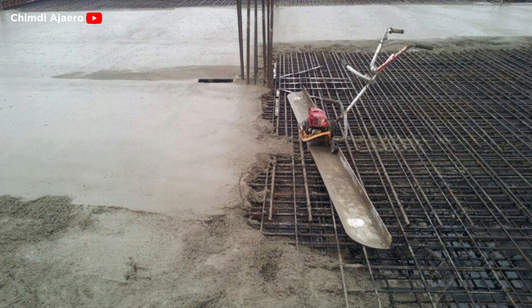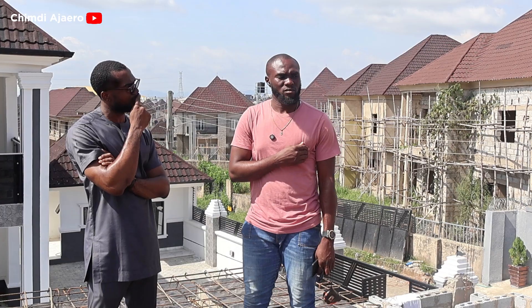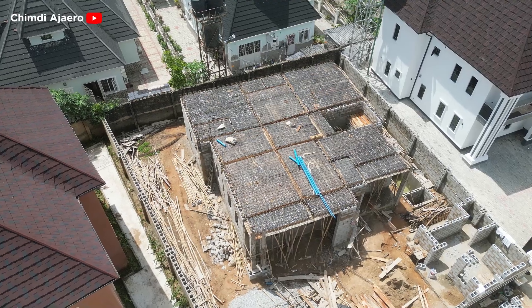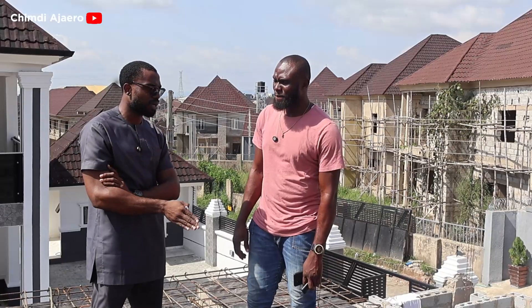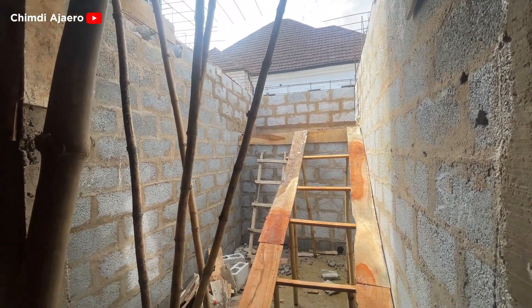For this suspended slab construction, how many bags of cement are we looking at to finish the job? We've made the estimate of 180 bags for this one — and that includes both the slab and the stairs.